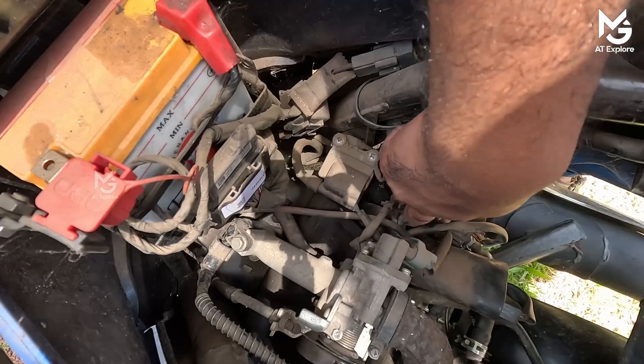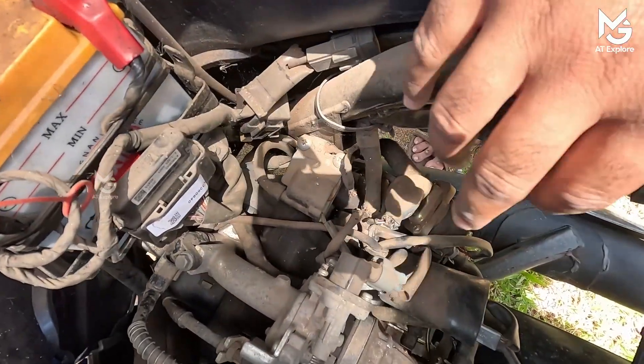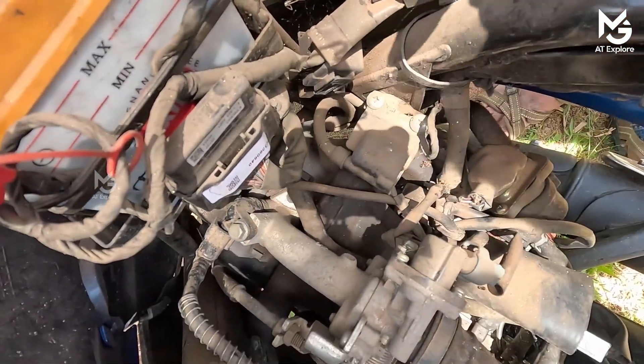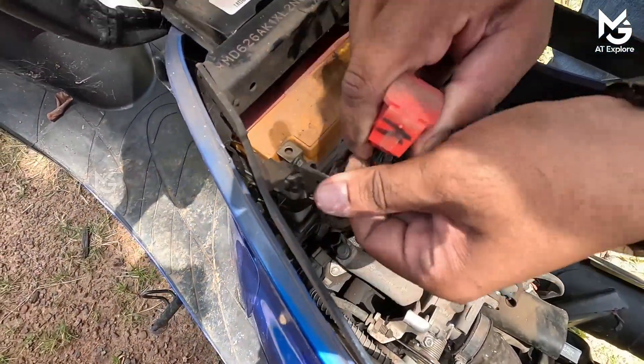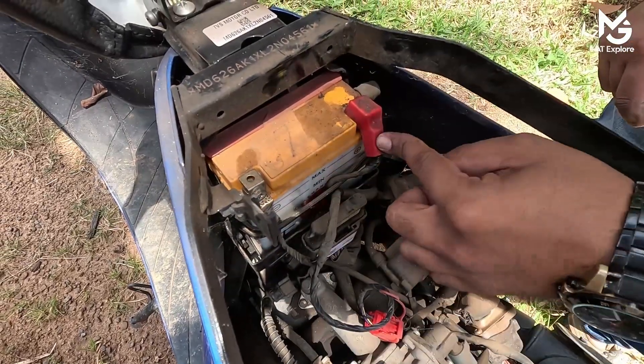The ignition coil is here. I don't know how much fuel injector is here, but I've got an injector. I've got a fuel injection injector. I've also got an OBD. It's negative and positive.